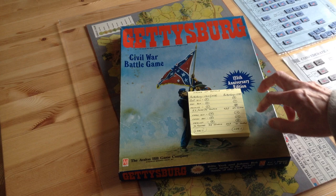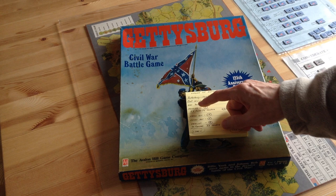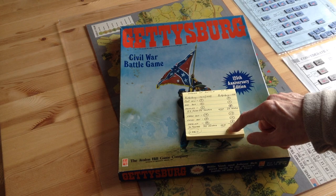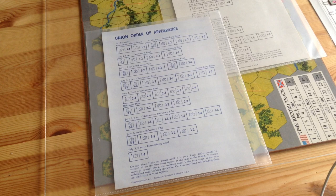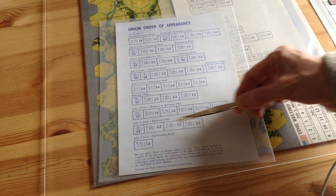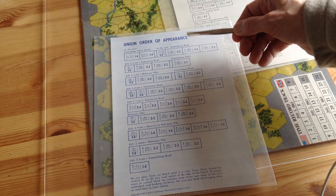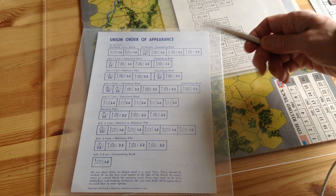Looking at the combat factors: the old game had 52 factors for the Confederates and 70 for the Union. In the new version, the Confederates have 63 factors and the Union have 79. I'm trying to show what I mean about the order of battle. In the original '58 version, for example, the 6th Corps Union was composed of three divisions — Wright, Howe, and Newton — three factors each, so nine factors total. The Union 1st Corps — Wadsworth, Robinson, and Rowley — was also nine factors. This is completely wrong, because the 6th Corps was much larger than the 1st Corps. So the order of battle for the '58 version was not correct at the Corps level, nor at the division level. It was really an abstract of the battle.